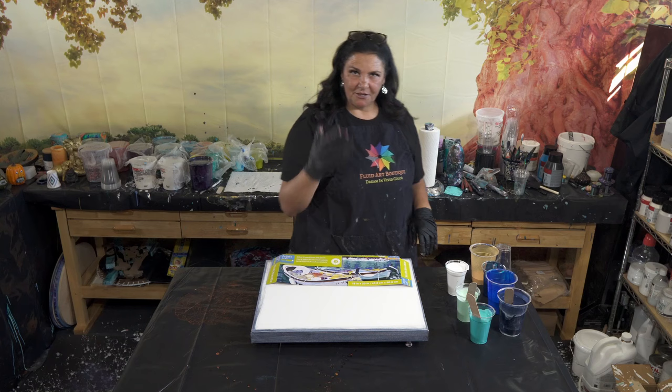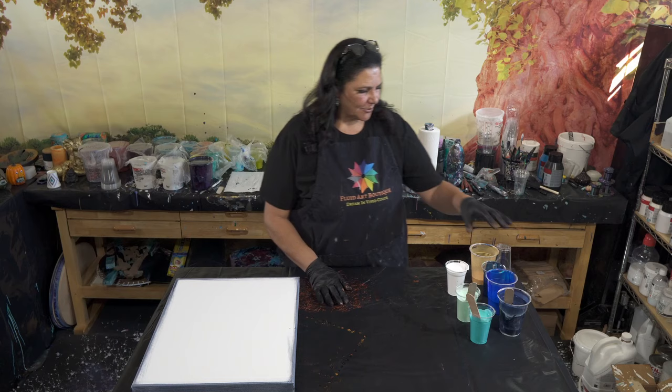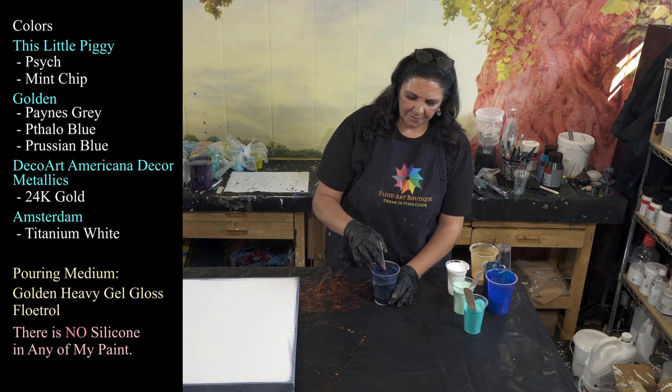This is a 16 by 20 inch gallery-wrapped canvas from Artist's Loft. I have taped and pinned the back, put my push pins in, and painted my sides and edges. I'm using Golden's Payne's gray — I mixed this one up today because I want a lot of contrast. I think the pigments always show up best if they're contrasting against something lighter or darker.